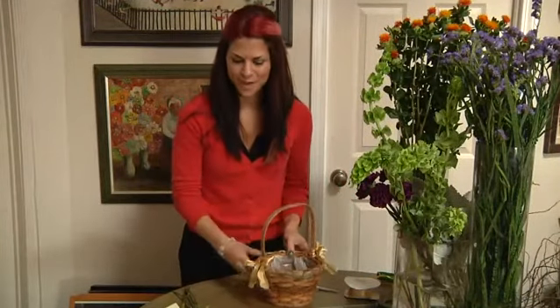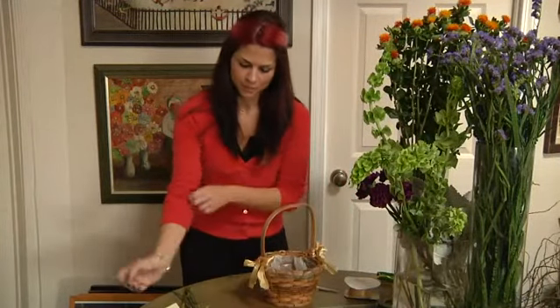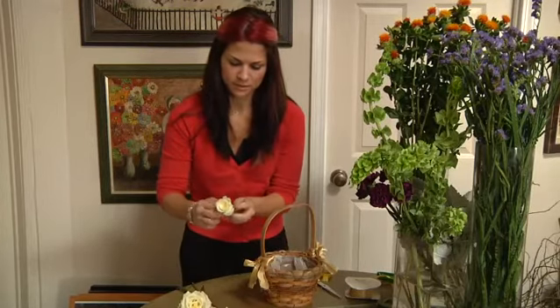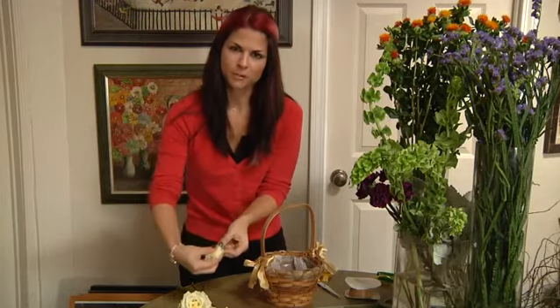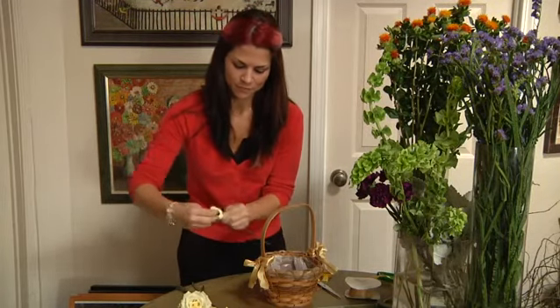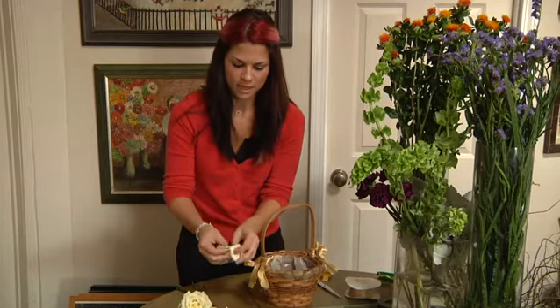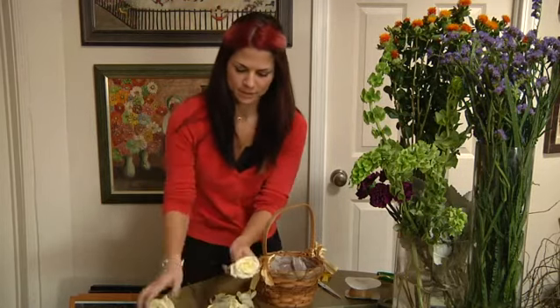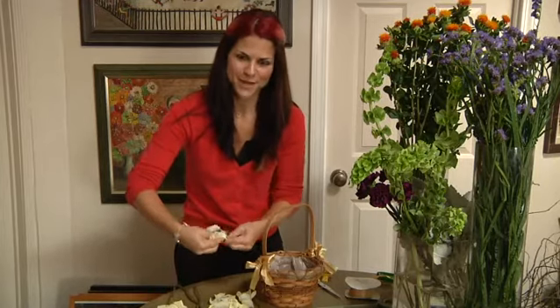To make the rose petals, grab a few roses and simply use your hand — grab it by the head and then pull it off of the stem, leaving the pollen attached. You have the rose petals. Then with your fingers, separate them. Repeat this until you have enough flowers to fill the basket.